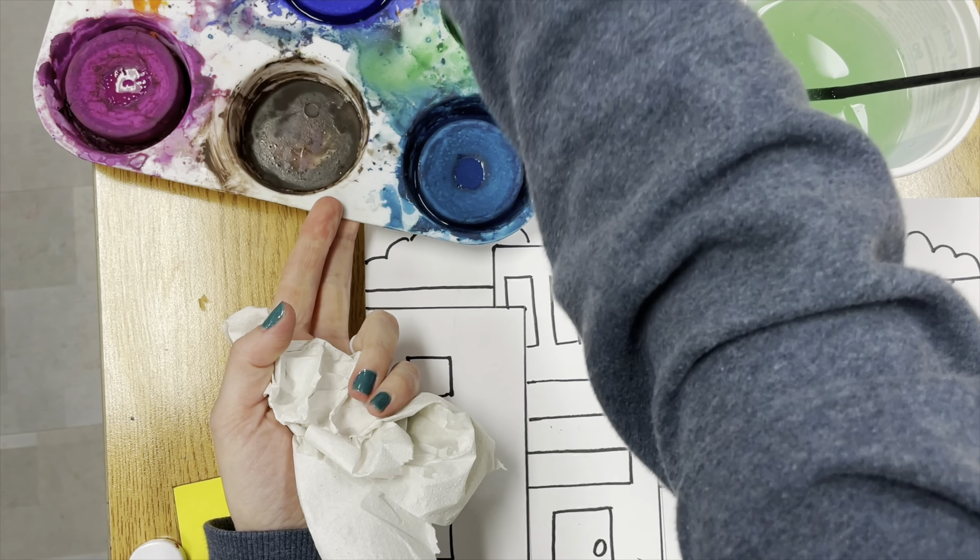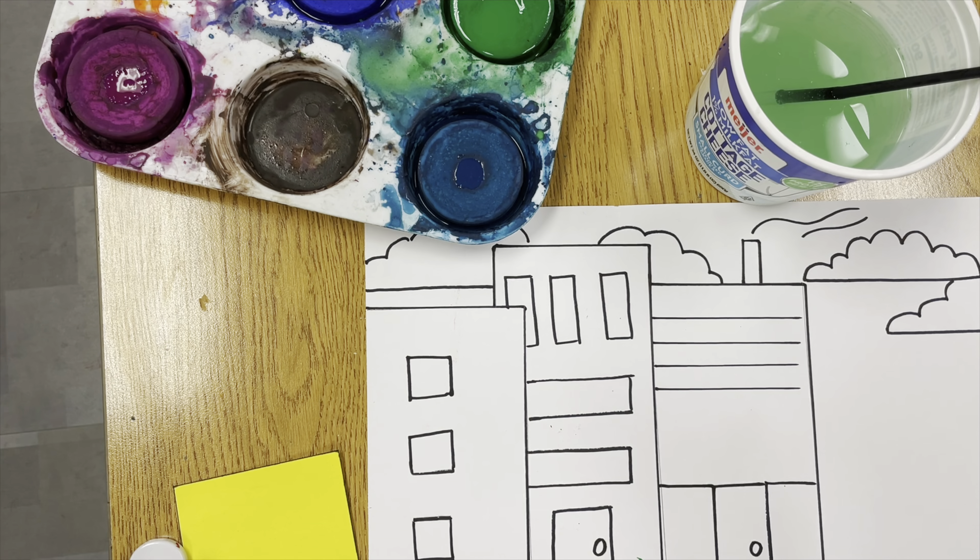Add clouds, windows, doors, grass — you name it. Fill it with lots of interesting details.